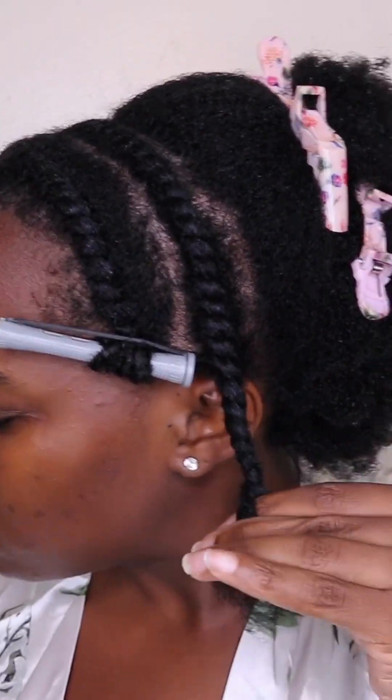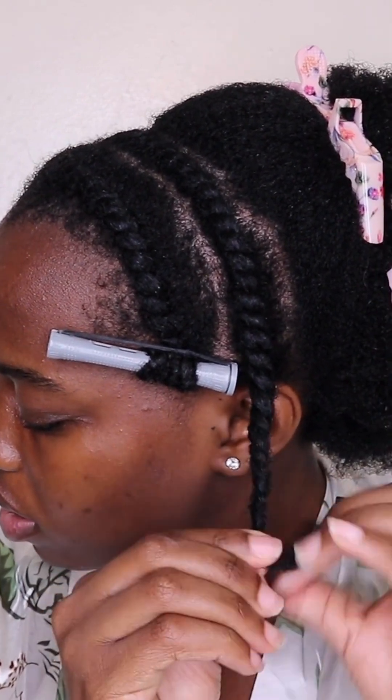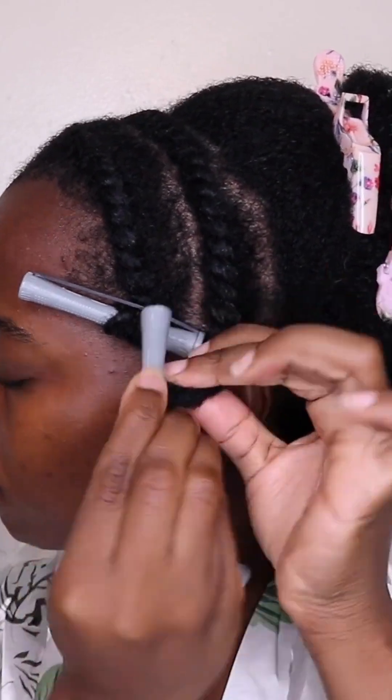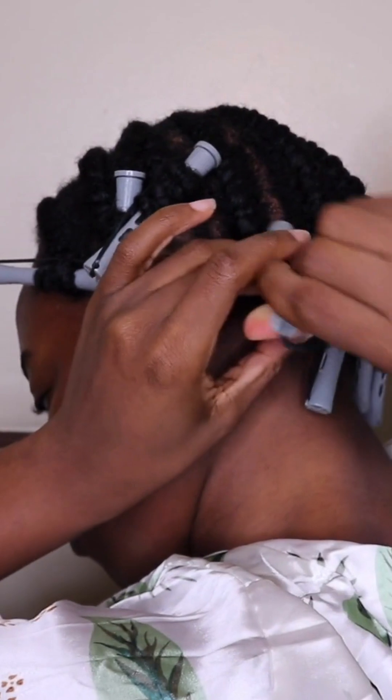These products are free of artificial fragrances and artificial colors. They make the hair super manageable while styling and also leave the hair very soft and manageable after styling.